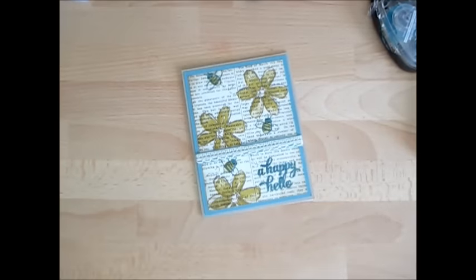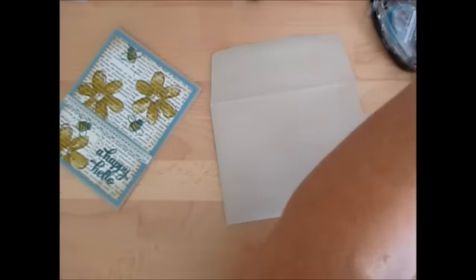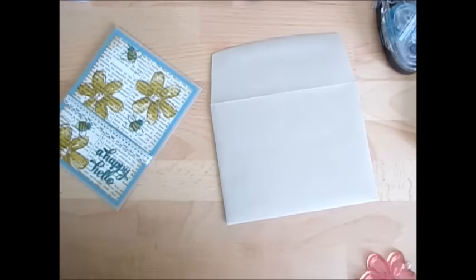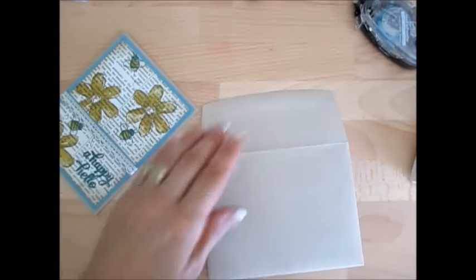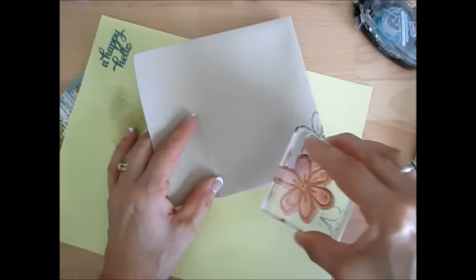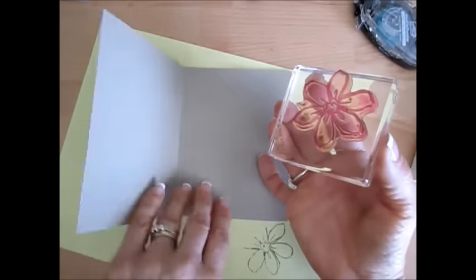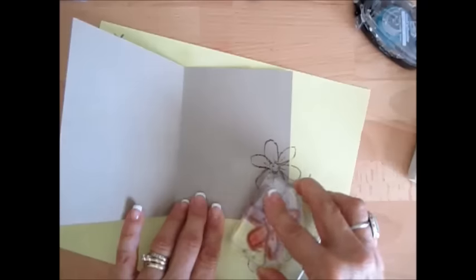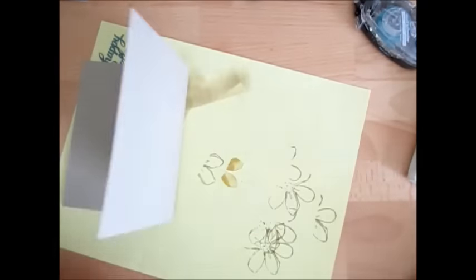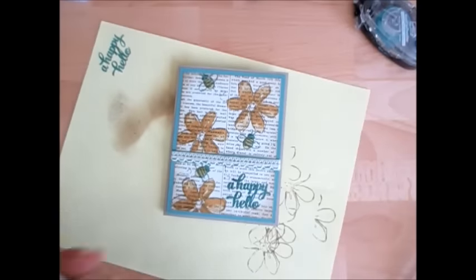Now we might as well do the envelope and the inside while we're at it. I'm going to take the outline stamp and use Crumb Cake again. I don't want the full image because I'm afraid it's going to be too much. Let's open the inside of the card — usually I just do a little bit inside to match with the outside. Et voila! Now I have a place to write my memo. Super simple, everyday card for today's Stamp on the Go.